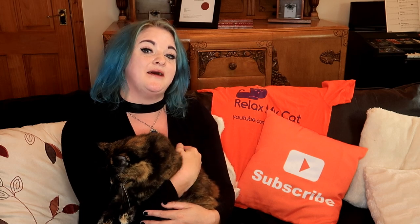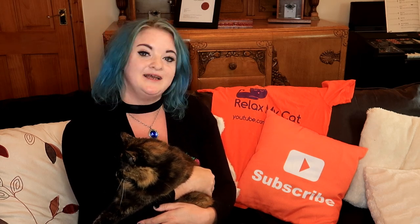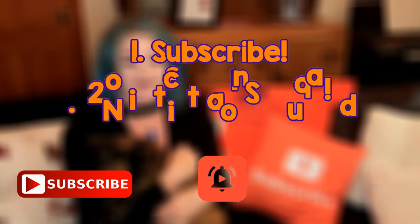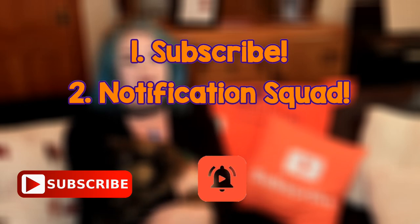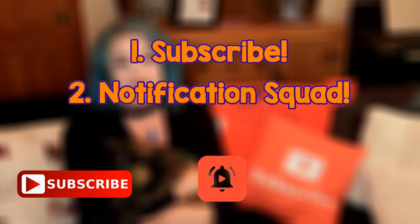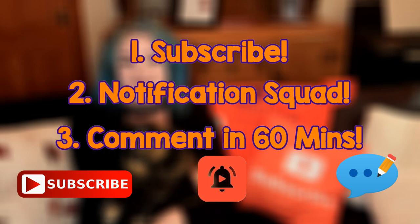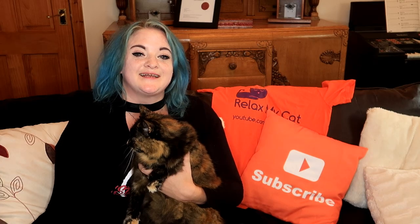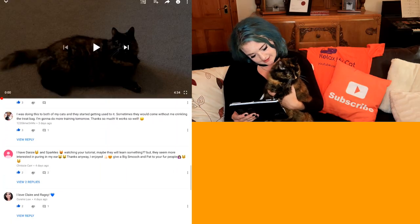Now it is time to announce the winner of our Relax My Cat t-shirt competition. If you're new here, you might not know what the competition entails, so I'll just remind you of the rules. You need to make sure that you are subscribed to the channel and that you are a member of the notification squad by clicking that little bell button — that means you get a notification whenever one of our new videos comes out. And lastly, but most importantly, you need to remember to comment on this video in the first 60 minutes that it's out. Now it's time to announce the winner of the competition this week.